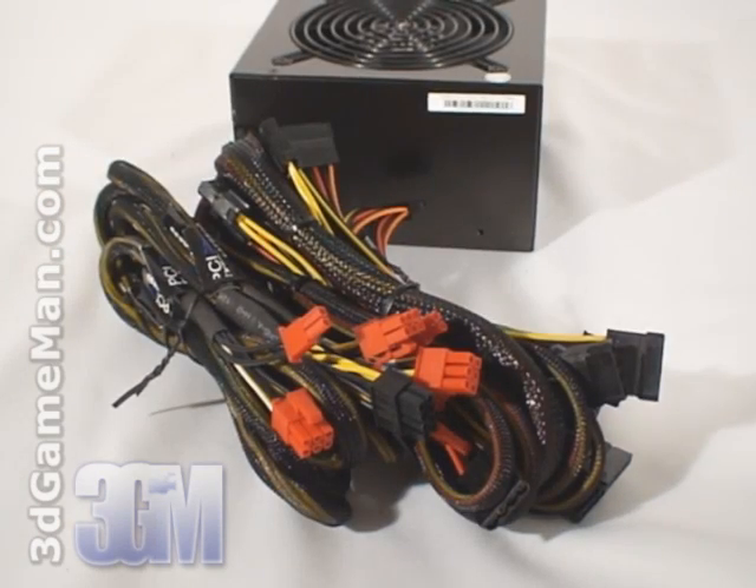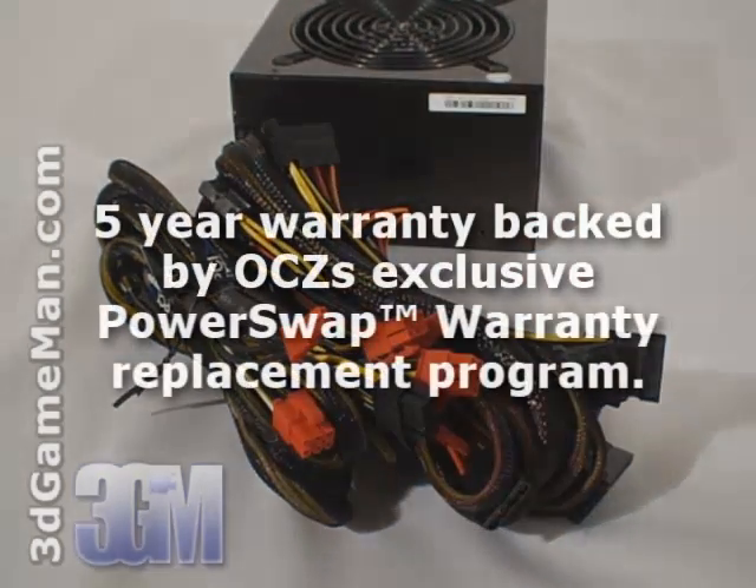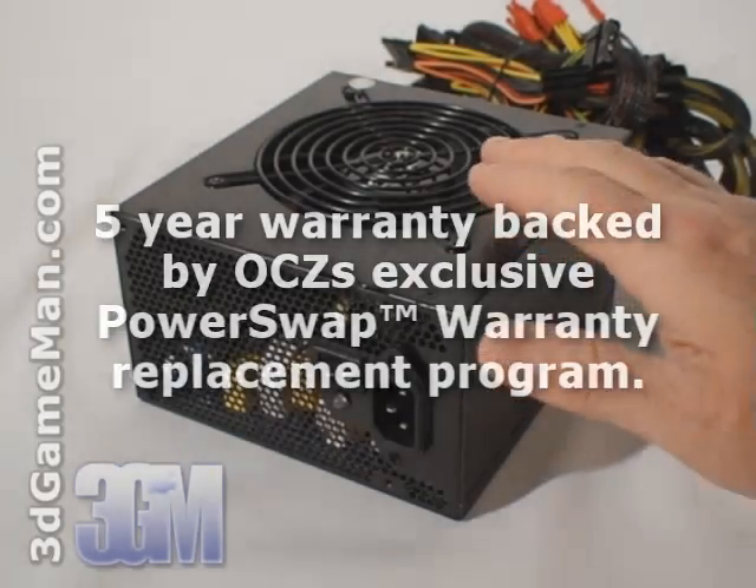Finally, get a power supply that has enough leads for your setup and comes with a great warranty. Let's have a closer look at this power supply.